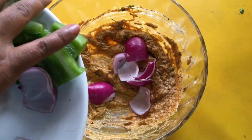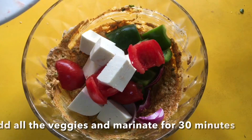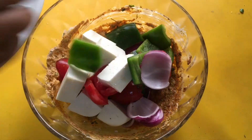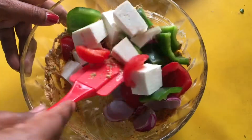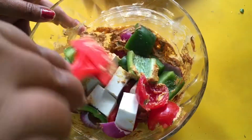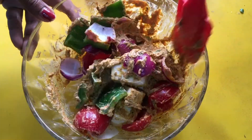I am going to add the whole wheat flour. I will take a little bit of the flour. I should take a little bit of flour. Now I have to mix the flour. In this way, I will mix the flour and make it a little bit more.